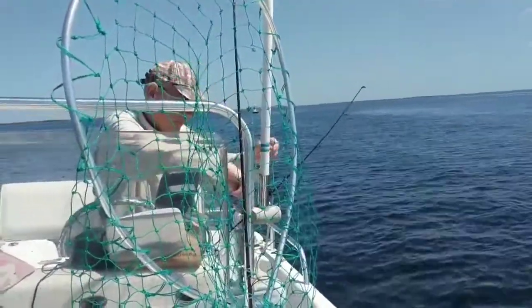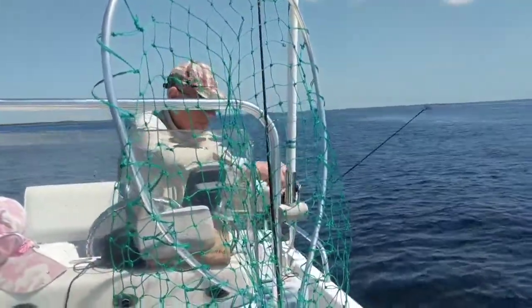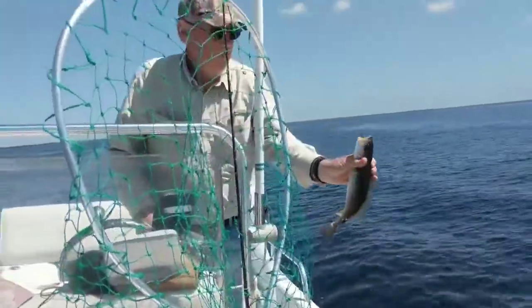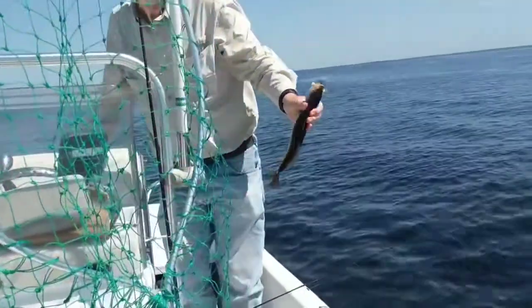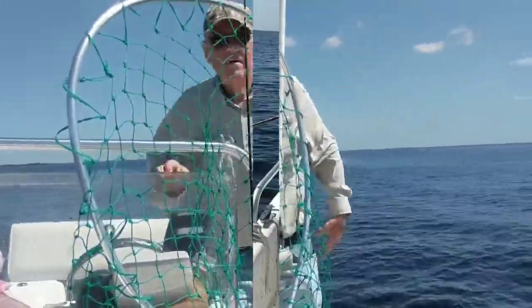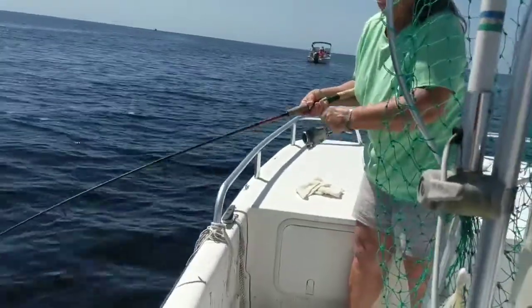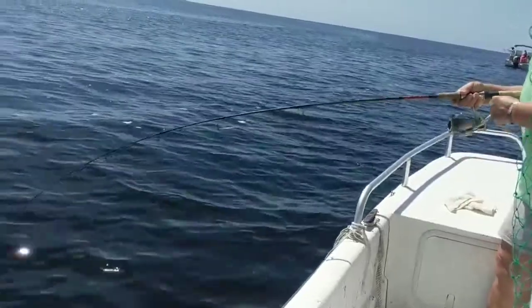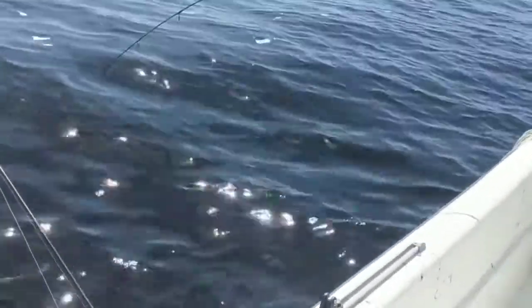That's a nice one. Yeah, that's a big one. You got another one? You got a big one this time or one of them little ones? It feels a little bit bigger than the last one. There it is.